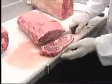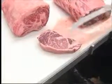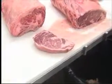Look at how pretty that is — it's got marble in it. This is good fed beef. This is certified Angus, top choice. This is choice.